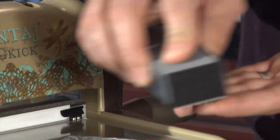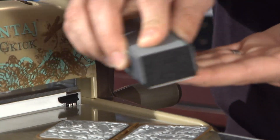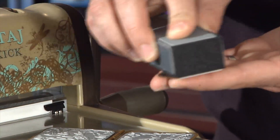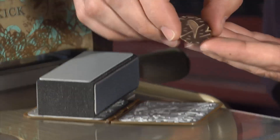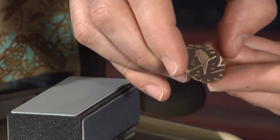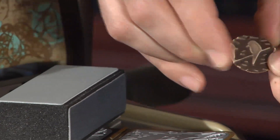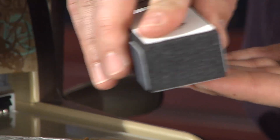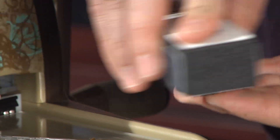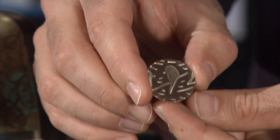If you take the white side of the reliefing block and sand away, it removes some of the oxidation on the higher level of the blank. You can see we basically get a two-tone color on the blank. If you then take the gray light side and repeat the sanding action, it will buff out the little scratches and give us a nice shine.